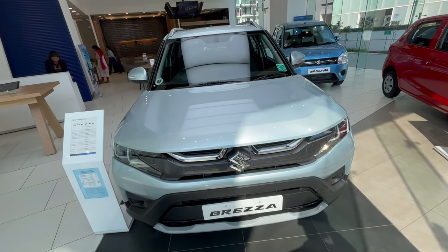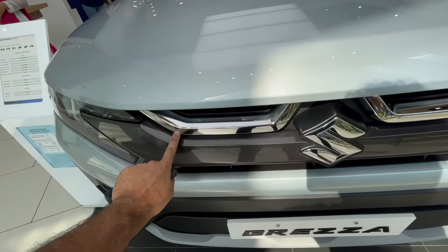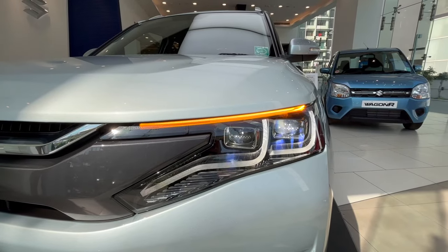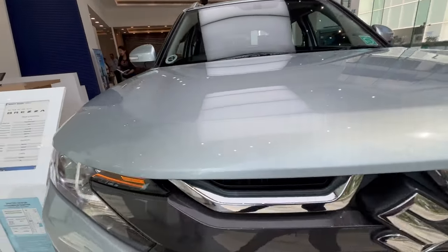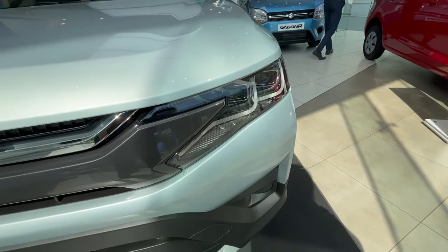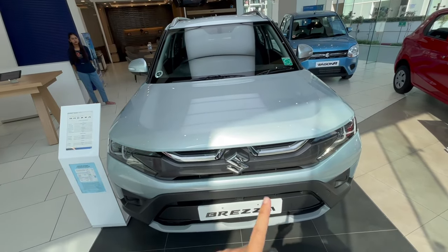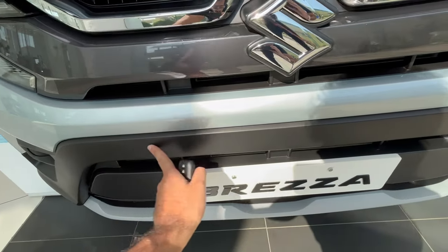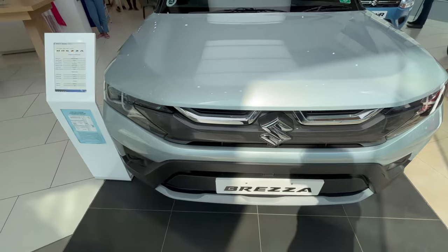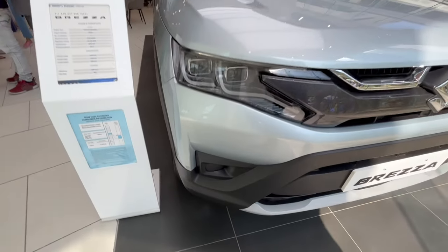This is a four-star safety rated car. At the front, you get a big bold Suzuki logo finished in chrome, chrome treatment on the sides, and a glossy dark gray finish on the grille area. You get projector headlamps for both high and low beam with LED lights, a DRL, and an indicator setup. A neat safety feature: press the key once and the driver's door opens; press again and all four doors unlock. You also get a matte black area, a towing hook, and a skid plate treatment.